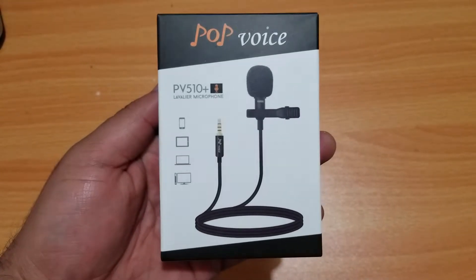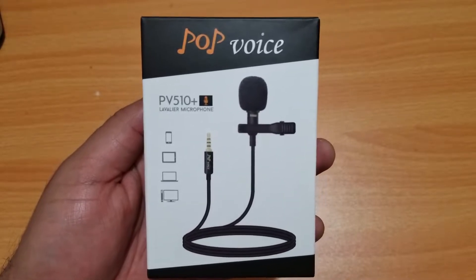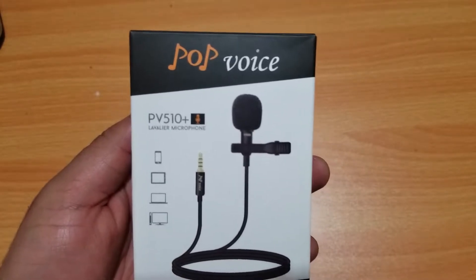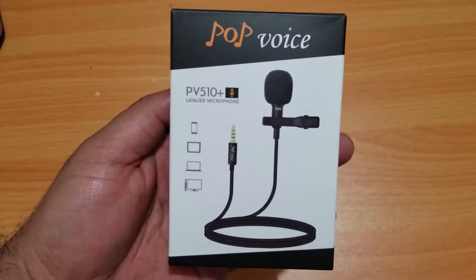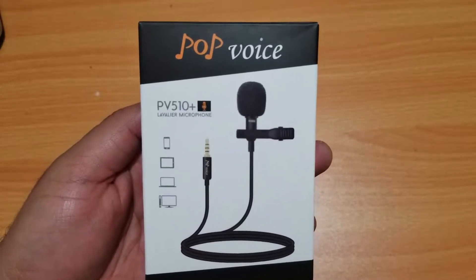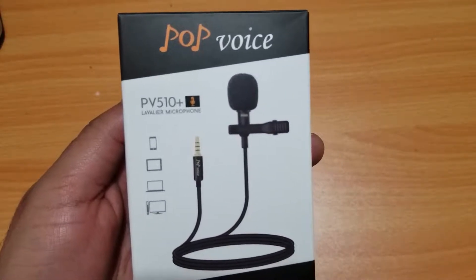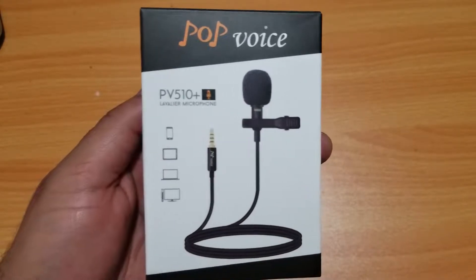Hello everyone, it is Skol here. Thank you very much for stopping by this video. This is going to be an unboxing of the Pop Voice PV510 Plus Lavalier Microphone. I was looking for a microphone like this a while back, and I want to thank Pop Voice for sending me this. So let's go ahead and unbox this thing and see what it has inside and what it sounds like.